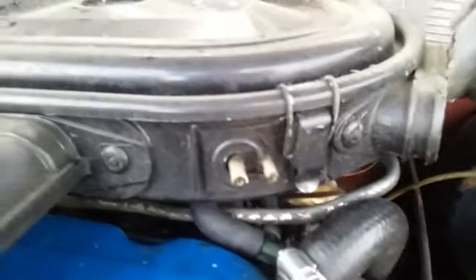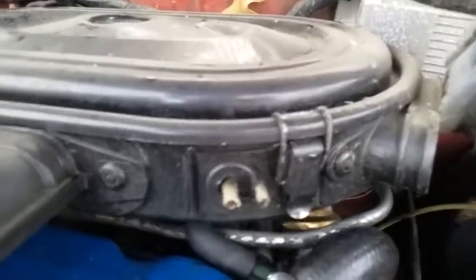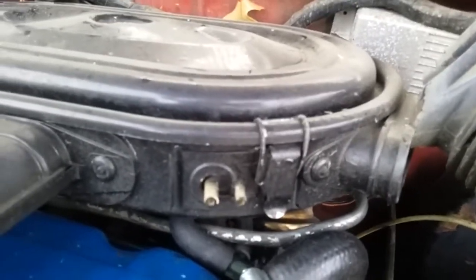You must remove all the vacuum lines all around the airbox. It varies airbox to airbox, but they usually have about six or so — yours could have anywhere between four and eight.